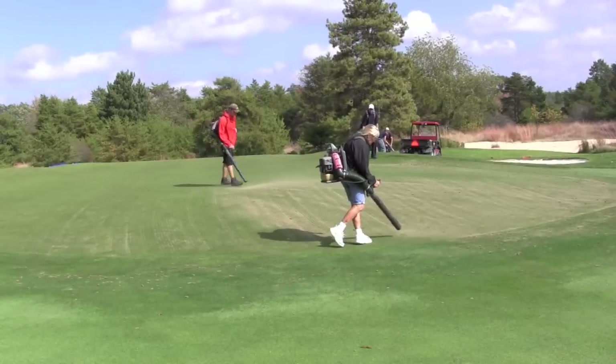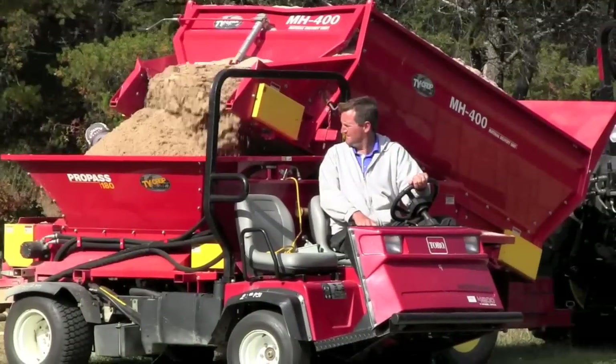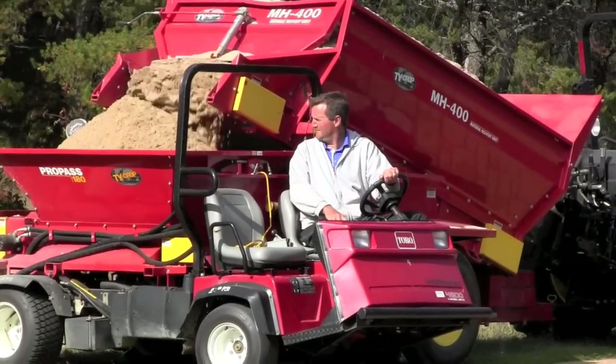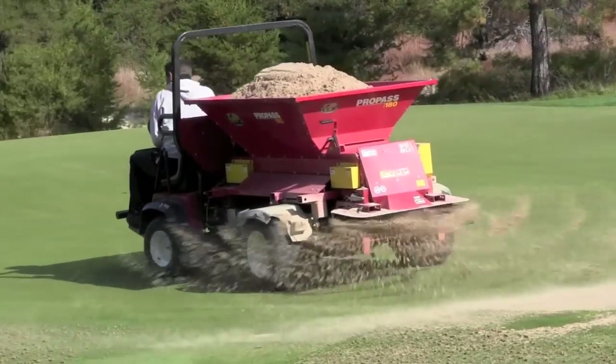Next, the holes that were punched in the greens and tees are blown open with backpack blowers. This allows the entire hole to be clear so that sand can be brought in and spread on the greens, a process known as top dressing.